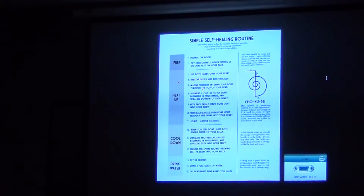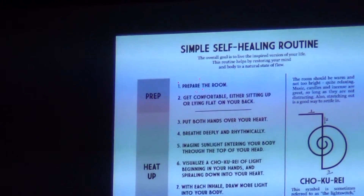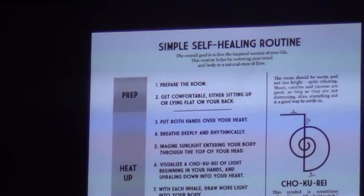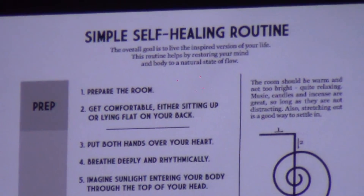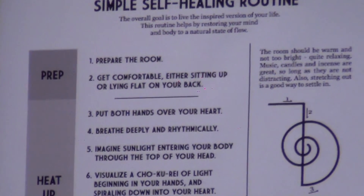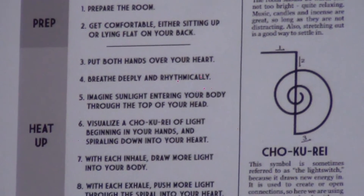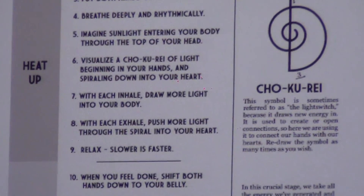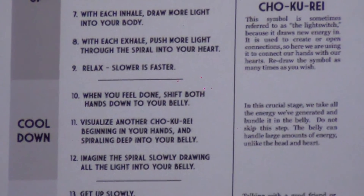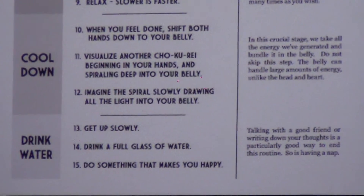I built this handout, which I can share on the Facebook page. I made this for my friends and family when I first started teaching this self-healing routine — it's a breakdown that includes everything you need to get going. So this is the one we just did: hands over your heart, you breathe, you imagine sunlight, Chokurei. We did the heat-up section, then we went to the belly and did the cool-down section. And then drink water at the very end, of course.